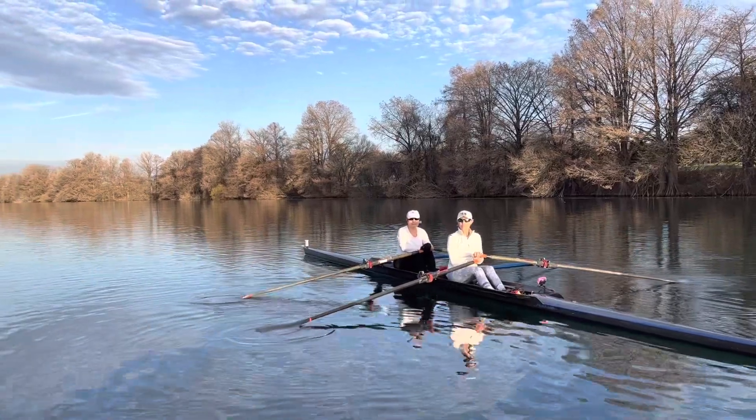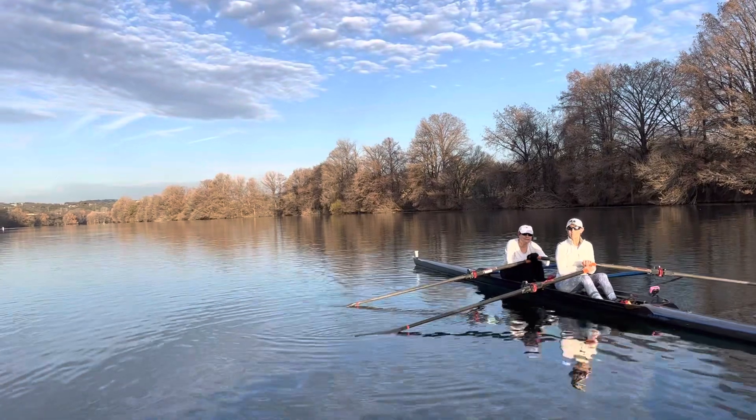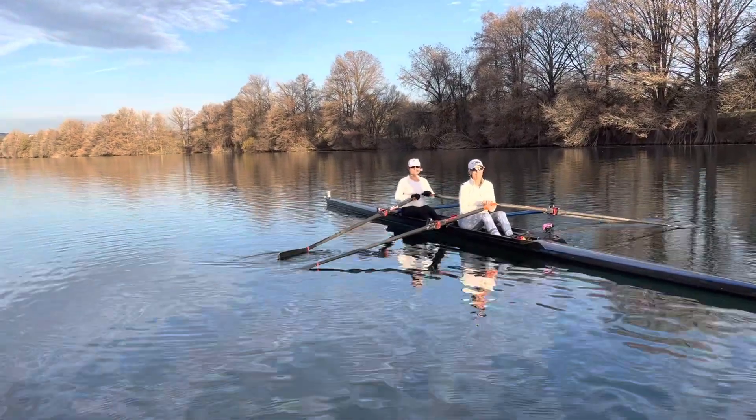Wouldn't it seem silly to lean back to do that? Wouldn't it seem silly to lean back to do what you just did, Jean? Like, wouldn't it seem silly to go like that to make that happen? Because you wouldn't need to, right?